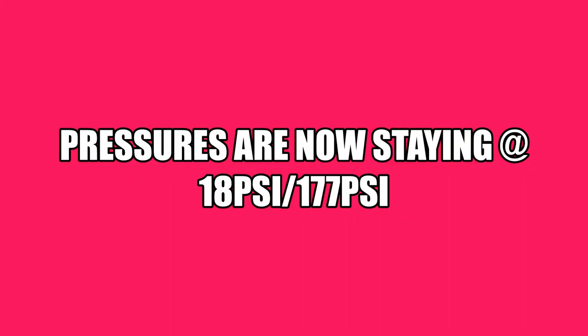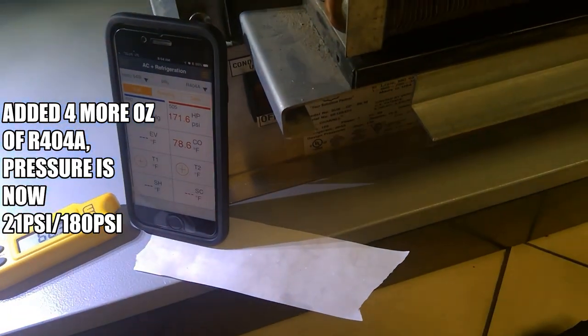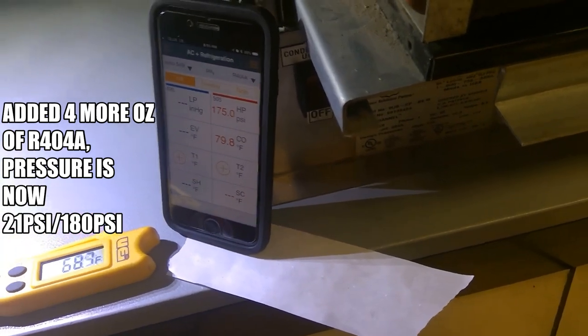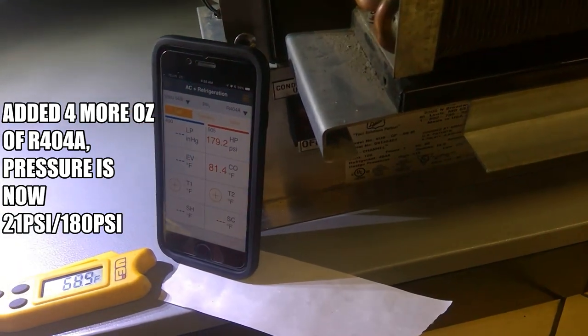My pressure settled at 18 psi suction and 177 psi — that's still low suction, low head. So I'm going to add four more ounces, just in case the refrigerant in the hoses was affecting my critical charge. Now I'm basically four ounces overcharged plus whatever was already in there.